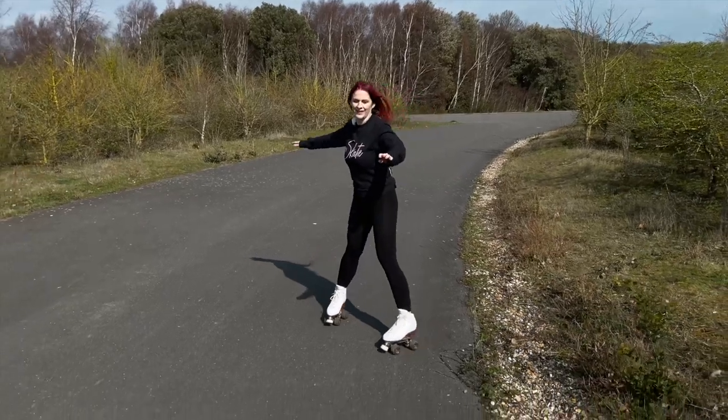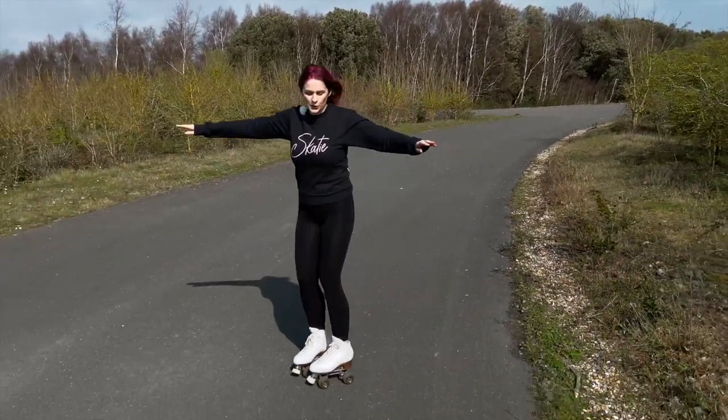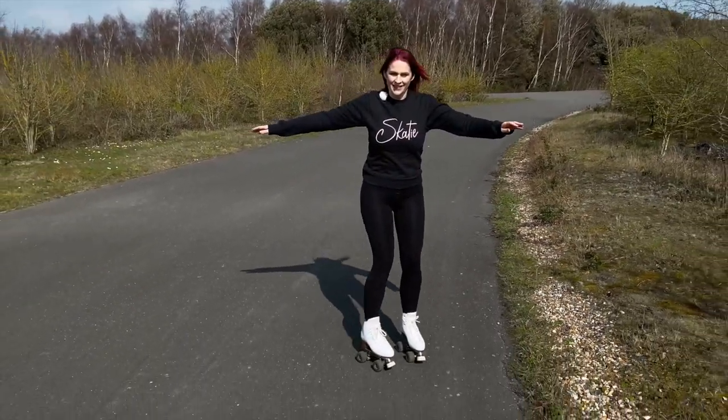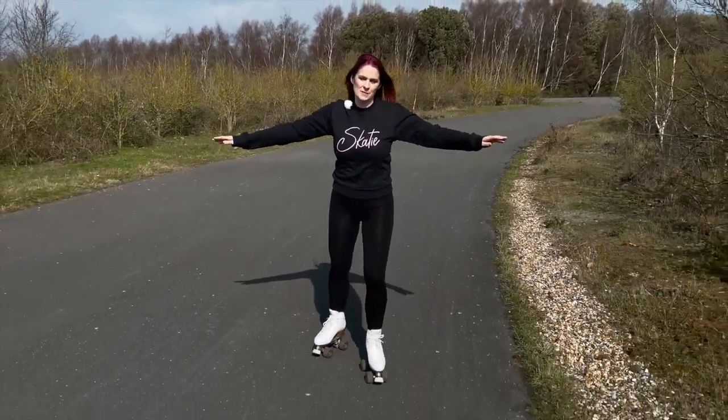And then you're going to do the same again, and again. So all your weight is on the inside of your skate. And then from here you can do the marching with your feet turned out, the same as before.